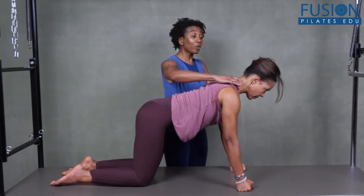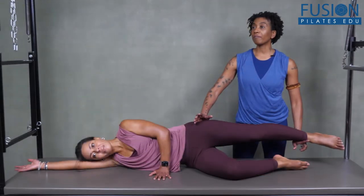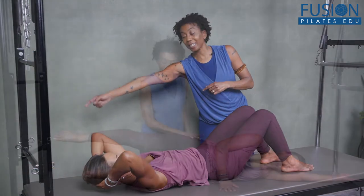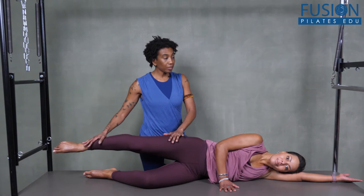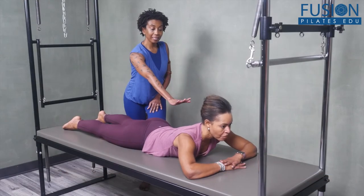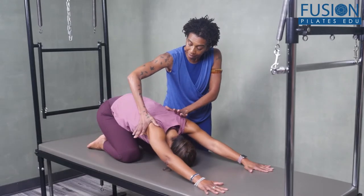If you've ever had a client whose movements are a bit unfocused, Nikki Taylor-Steward's workshop will provide specific creative cues to help your clients achieve and understand the importance of every subtle movement in your session. Nikki expands on several components of cueing, including the intention behind the movement and how important it is for your client to have a clear understanding of the purpose of each exercise.